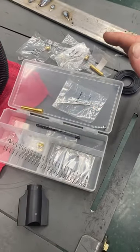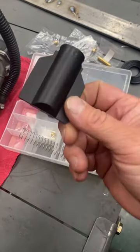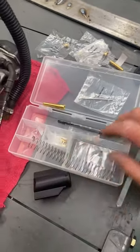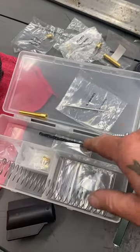Dynojet Thunderslide Kit, which I have strewn around here. Comes with a lot of good things in this kit. Mainly, I like this for throttle response. The slide is 25% lighter than stock. Comes with a new spring and an adjustable needle — all very nice things to help out with throttle response.